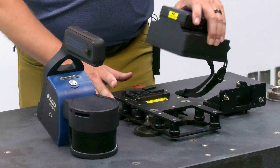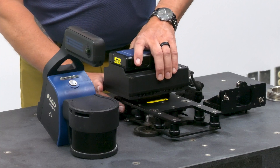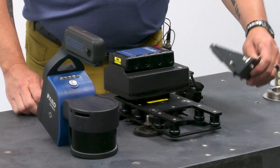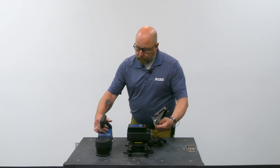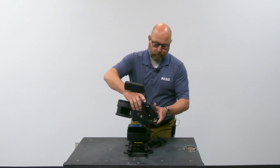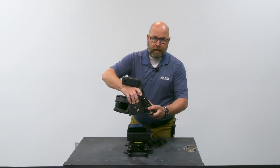You take your data logger, slide it into the slot, and make sure that it locks. Take the scanner head mount, do the same thing — slide it in and make sure it locks into place.